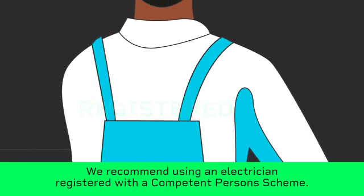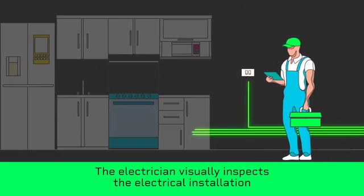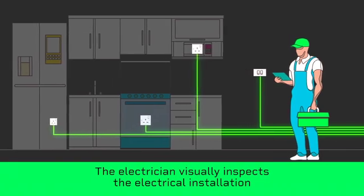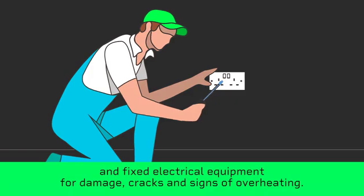We recommend using an electrician registered with a competent person scheme. The electrician visually inspects the electrical installation and fixed electrical equipment for damage, cracks and signs of overheating.